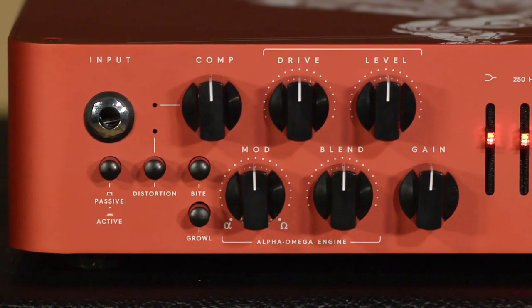Hi everybody, this is Cory at More Music in Evansville, Indiana and moreguitars.com. Today I'm here to talk to you a little bit about the Darkglass Alpha Omega 900 Centurion model.